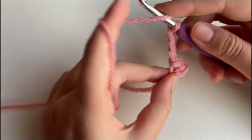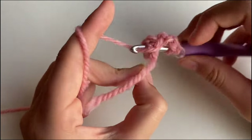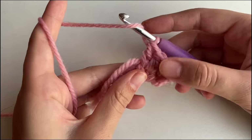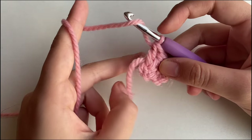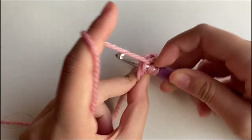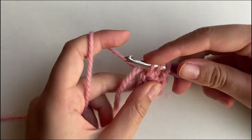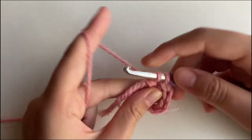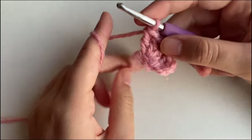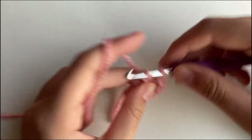Next, we're going to make 11 more double crochets, working them into the circle. To make a double crochet, you want to yarn over so that you have 2 loops on your hook, insert your hook into the stitch, yarn over, pull through so you have 3 on your hook, yarn over, pull through 2, yarn over, pull through 2. That's how you make a double crochet. Now make 11 double crochets into that loop.